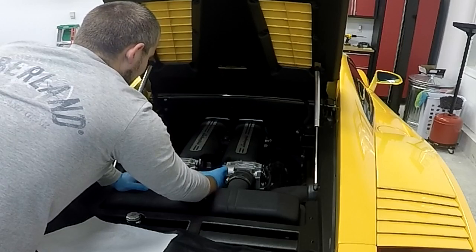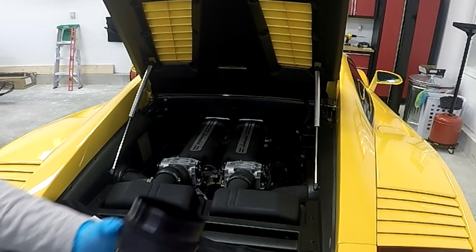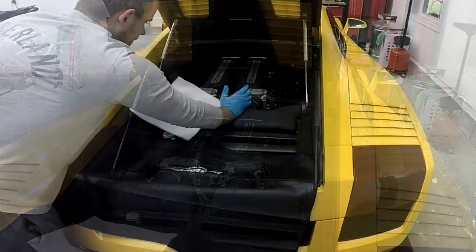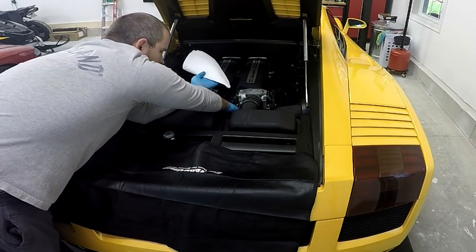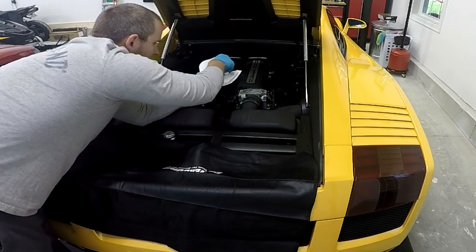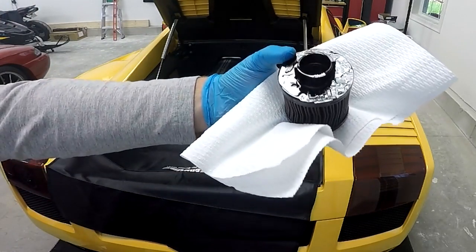So there it is — this is not the filter, just a cover that goes over it. The filter is still inside the car. Now it's time to remove the filter itself. The filter will be absolutely soaked with oil, so I went ahead and added even more paper towels around the location to catch any dripping oil. The filter comes out pretty effortlessly once the cover is removed.